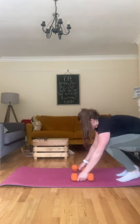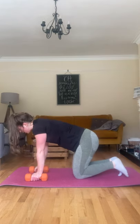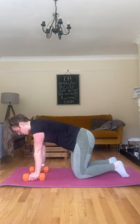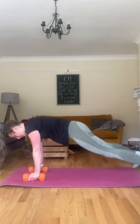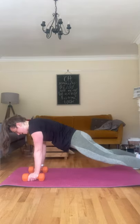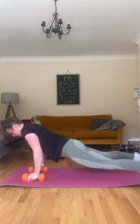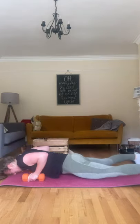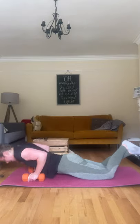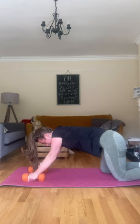Push-ups. You can do these on your hands if it gets too much on the dumbbells — judge for yourself what's best for you. Nice wide feet or on your knees, let's go.